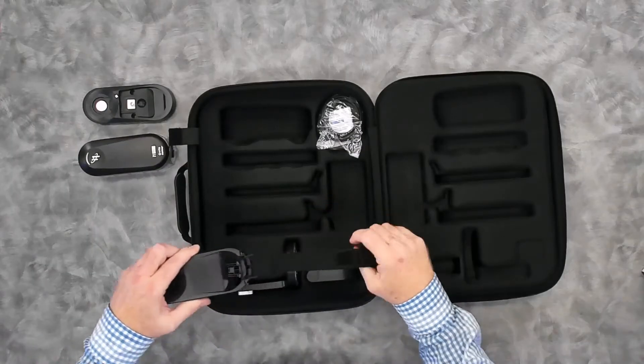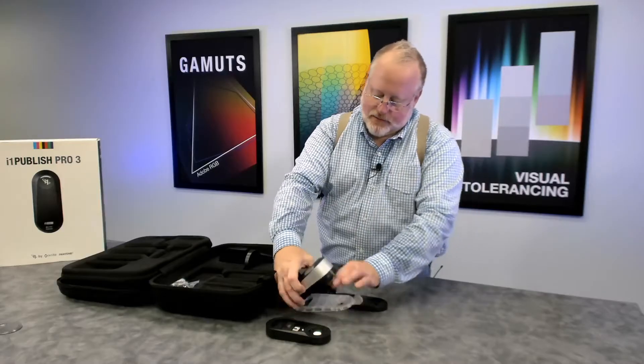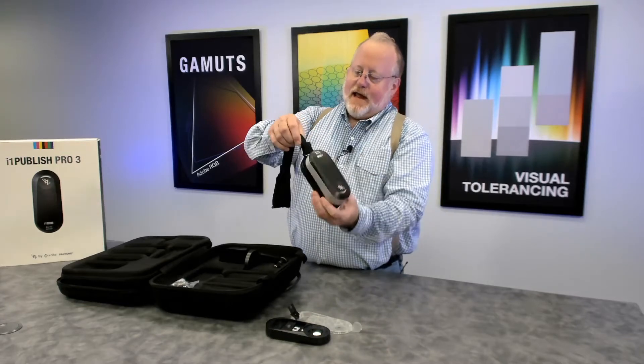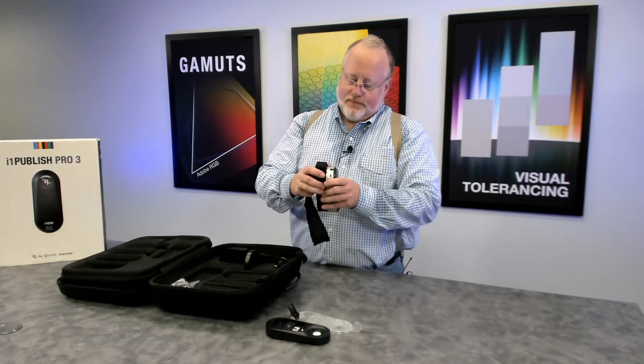We have a display holder for the device, and this has a weighted sandbag on it. The display holder is used to attach to laptops, computer monitors, etc. Then it simply hangs over on the monitor for measurement. Pretty cool.